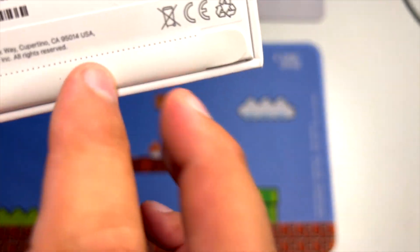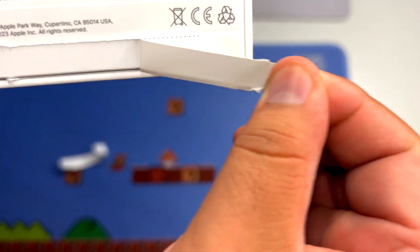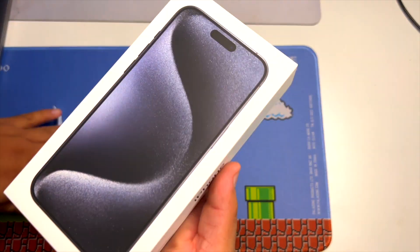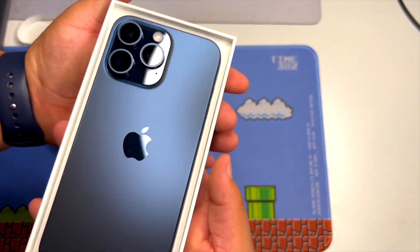We'll go ahead and tear the one at the bottom open as well. Satisfying. As we know, we just lift up on the box — and there we go.